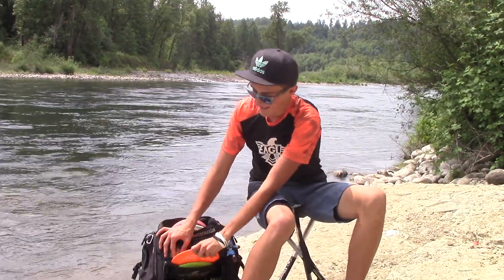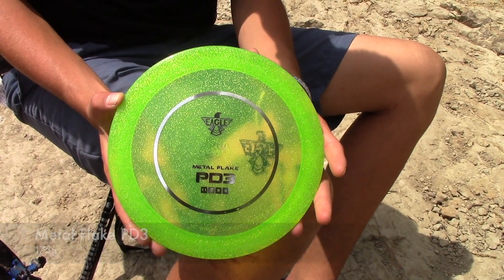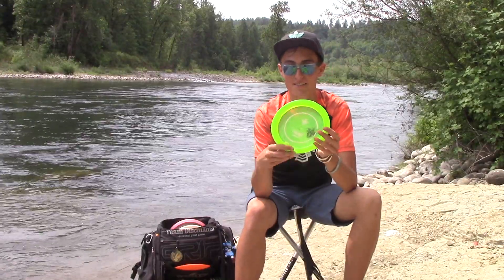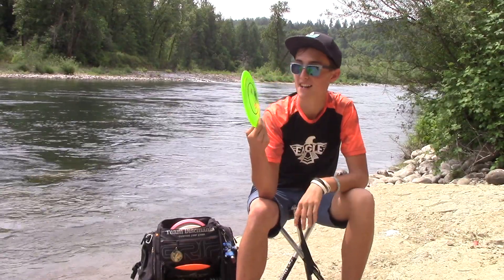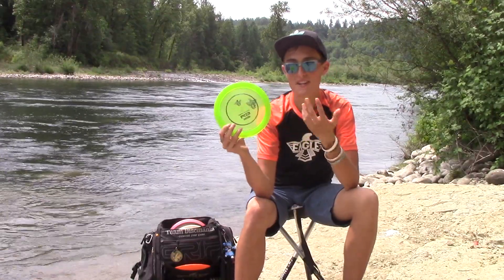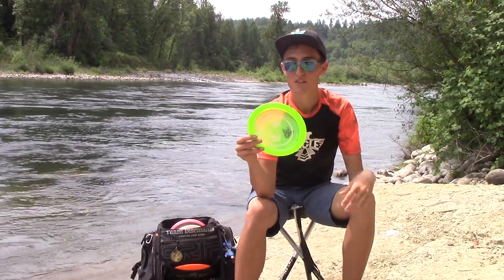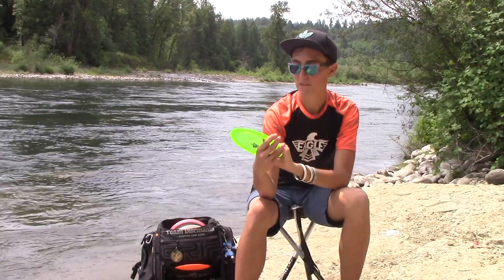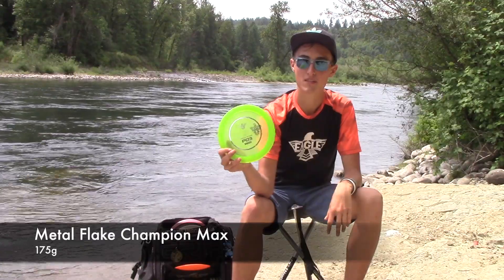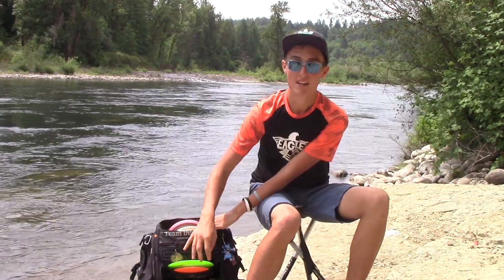Before getting into the PD2s, I need to tell you about what I'm calling the new PD3 — just kidding, it's the Metal Flake Maxx. Jess's friend in California has a hot stamper and made up this stamp, so it's super cool. We got some PD2s stamped up, mostly Metal Flake Maxxes. It was always an ongoing joke how the Metal Flake Maxx would be the PD3, but finally got one stamped up and it looked pretty sick. Metal Flake Maxx is by far the most overstable disc I've ever thrown, so it comes out whenever I need to get super hard left.